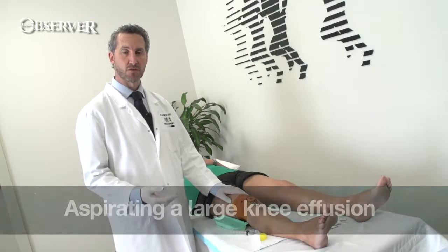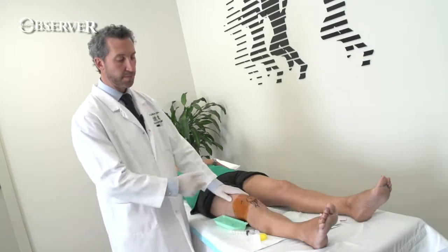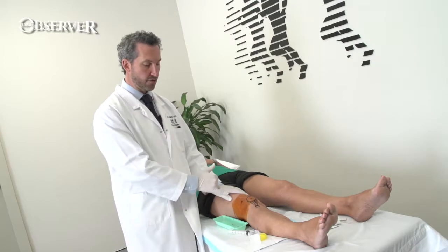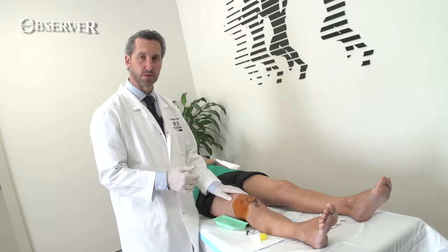We typically only drain effusions if they are very large, and I find the easiest way to do it is with the patient supine, entering into the suprapatellar pouch. You can aspirate with the knee flexed, but I find that more difficult.